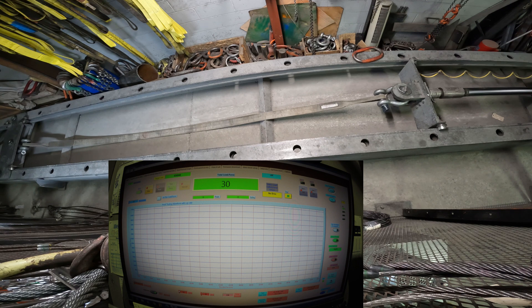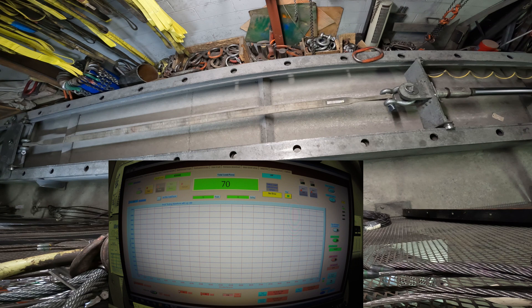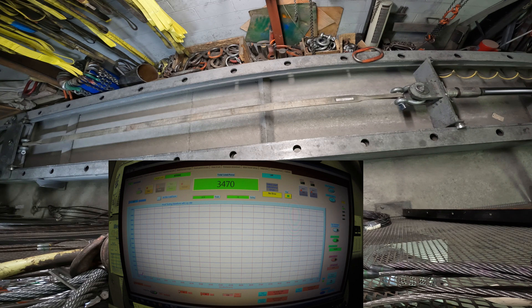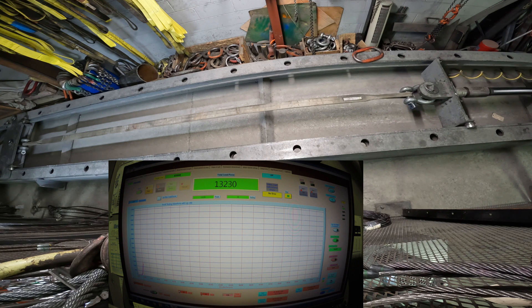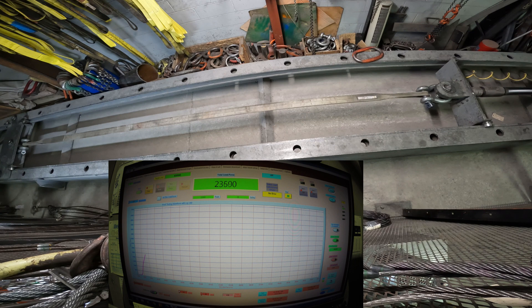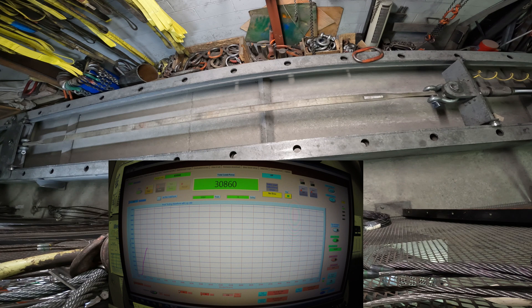Here we go. One pop of string there, a little crackling going on. We're at 30,000 pounds — 32,000 as you can see.